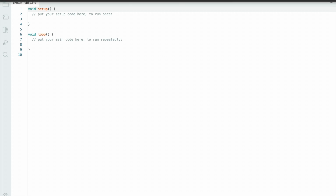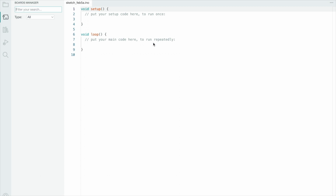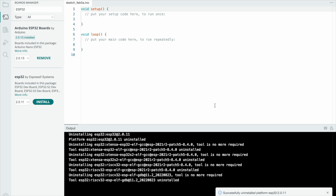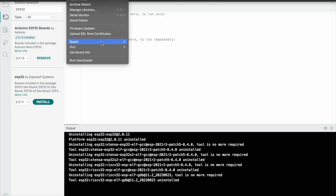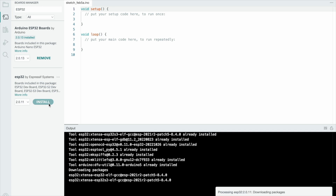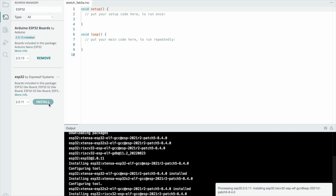Go to Tools, then Board, then Board Manager, and type 'ESP32'. You'll see the ESP32 model is not yet installed. Go to Tools, check that the ESP32 board is not available, then click the Install button. After a few seconds the board will be installed in your Arduino IDE software.